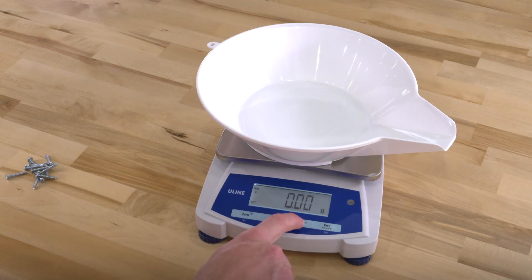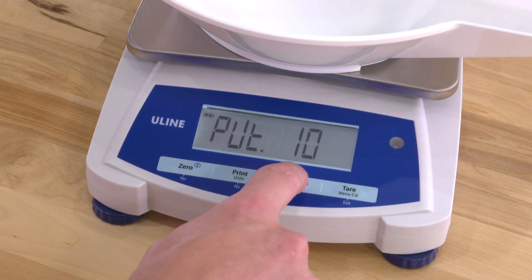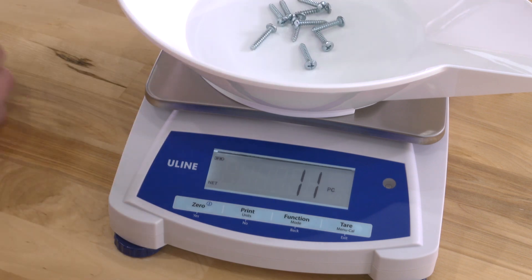Press and hold mode until count appears. CLR.APU will then display. Press yes and then back to toggle to the sample size. Next, put the number of pieces on the scale, then press yes. The display will show the piece count.